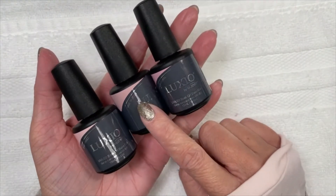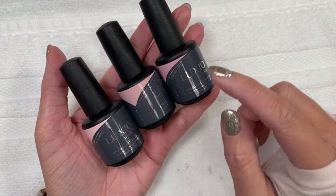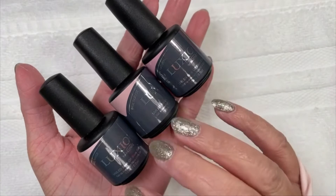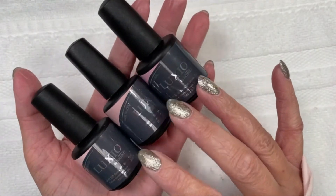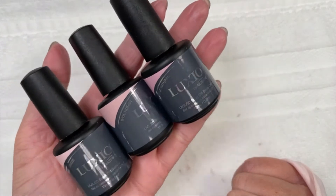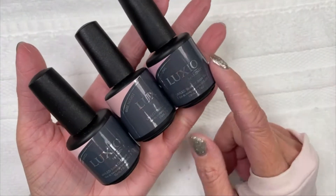There's Base Naked, Base Nudist — I don't like that name — and Base Natural. I love it. These are just the colored bases from Luxio. They have the adhesive power of X-Bond, but the consistency of Luxio Base, which is our most favorite base coat. Luxio Base is the prettiest base ever — we love Luxio Base so much. So this just has color.